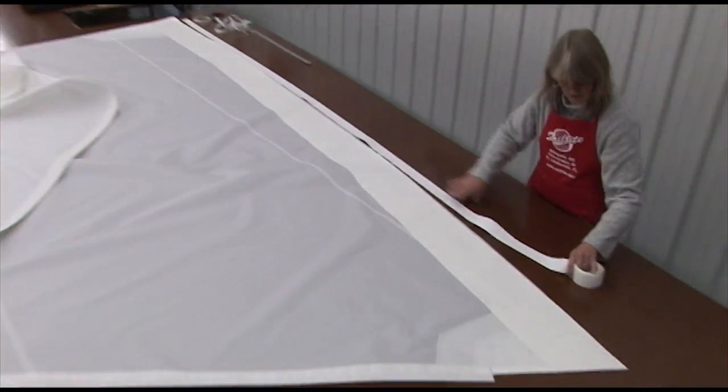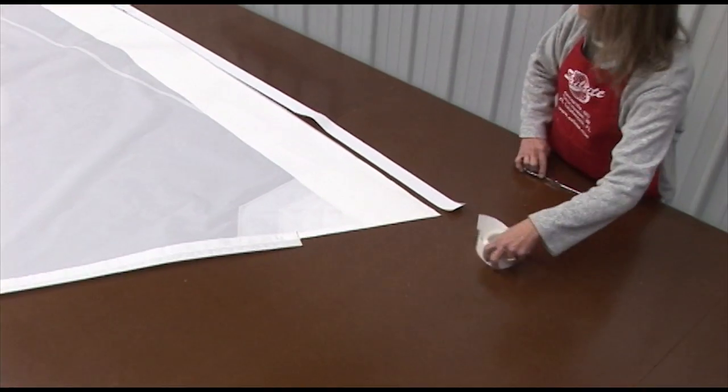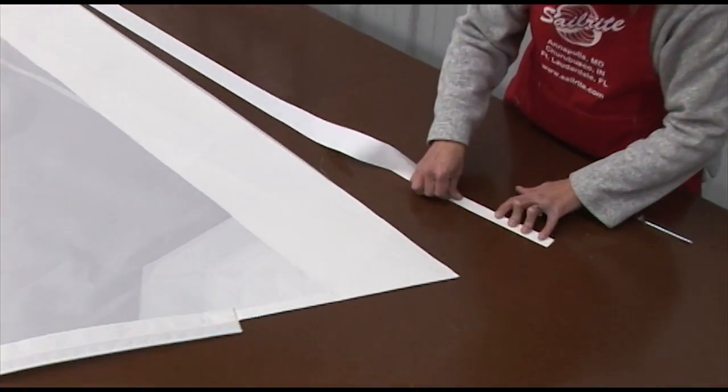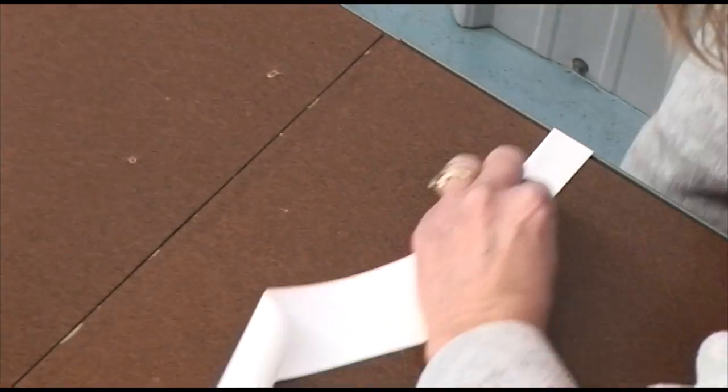Now that those panels are secured, we'll run a length of UV protective Dacron tape down the length of the foot and we'll pre-fold it in half. We often use the edge of a sharp table to crease this Dacron tape, and we recommend you do that.